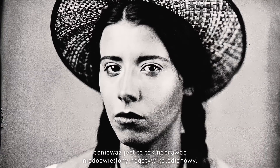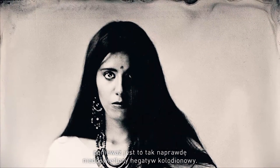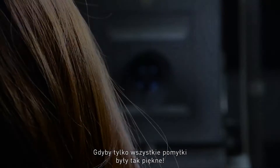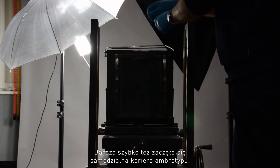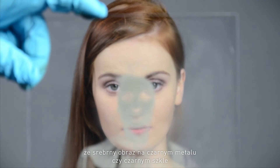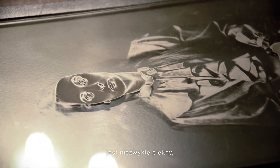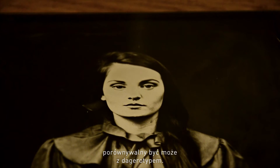You can say that the ambrotype is actually a sort of historical mistake, because an ambrotype is essentially an underexposed collodion negative. I just wish all mistakes were that beautiful. Very quickly the ambrotype started making a career in its own right, because people realized that the silver image on a black metal plate or a black glass plate is exceedingly beautiful, comparable maybe with the daguerreotype.